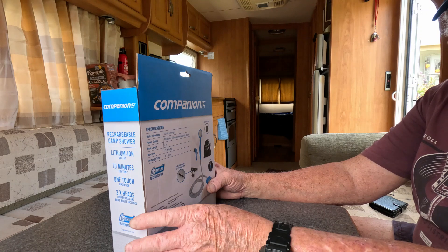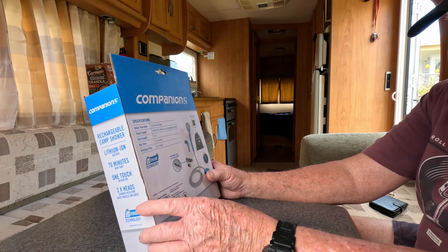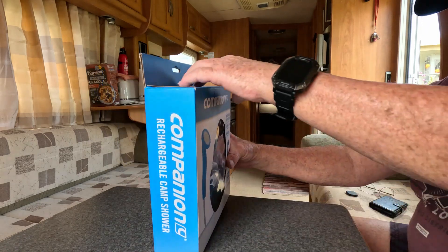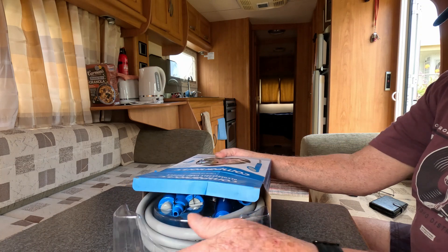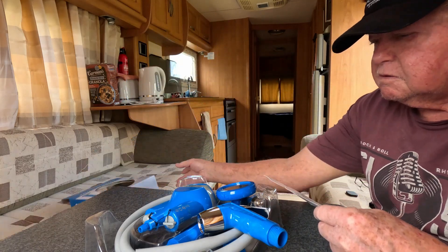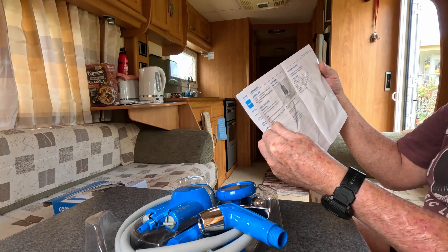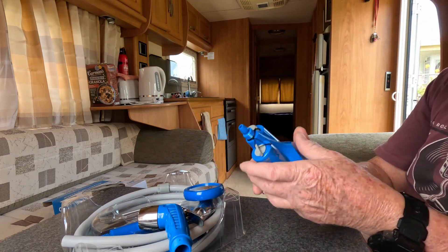It runs 70 minutes, so you can wet yourself, turn it off, soap up, and wash off — a shower in about five minutes of use. You get the bag and all the gear to keep it in. Nothing else in the box. You get the owner's manual, and this also has a filter. You get the shower head — feels good and solid.